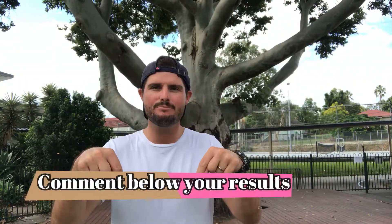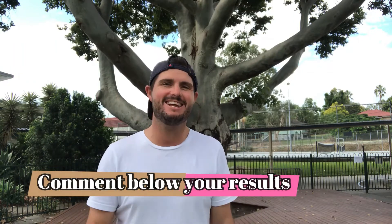How'd you go with that one? You can record your results in the comment boxes below and see how you went against everyone else.